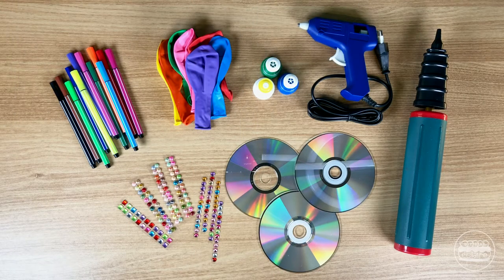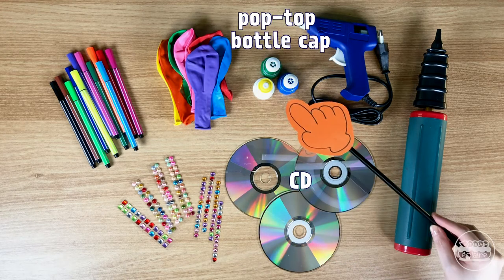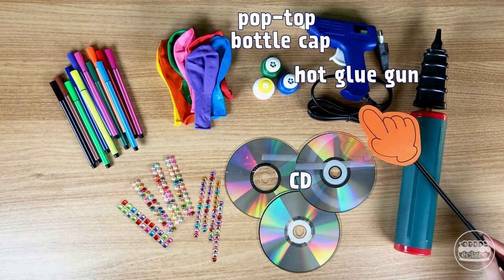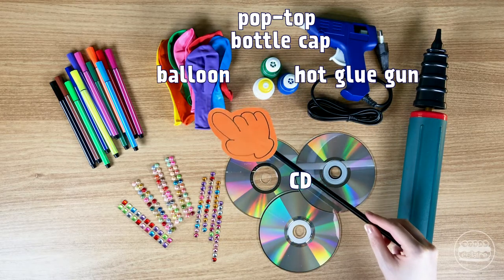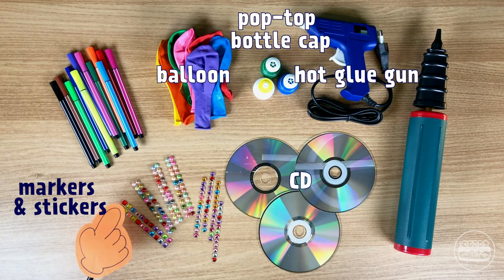The materials we need today are an old CD, a pop-top bottle cap, a hot glue gun, and a balloon. You also need markers and stickers to decorate your hovercraft.